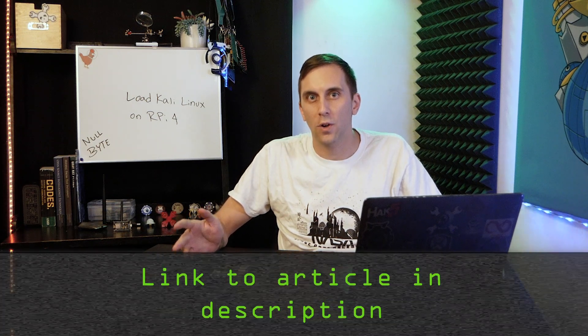Once you have both of these things together and a laptop that's capable of flashing Kali Linux to the microSD card, then we should be ready to begin. But if you run into any problems, you can check out the Nullbyte article linked in the description.